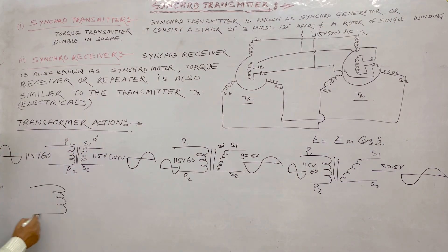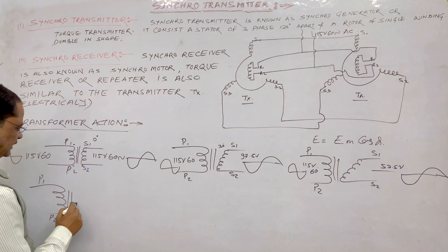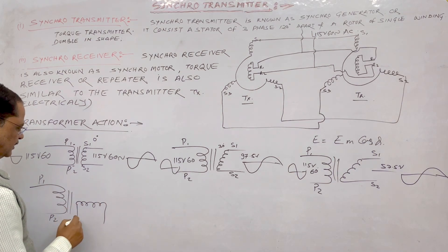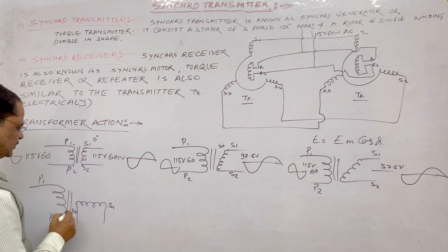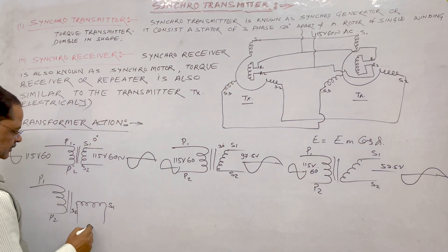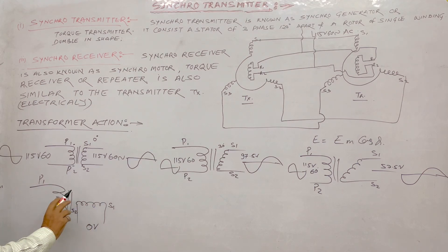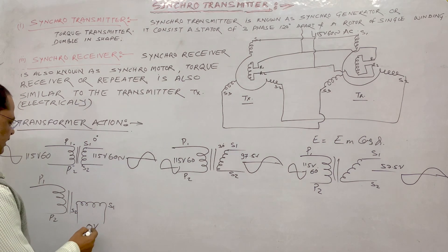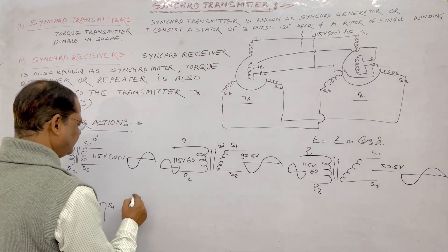At the third position, when it is rotated to 90 degrees, P1 and P2 primary remain the same. The rotor is further rotated to 90 degrees — so S1 and S2 are now perpendicular. You will find the voltage generated is zero volt. The reason is that the flux will be there but nothing will be cutting this winding, so voltage generation is zero volt at 90 degrees.